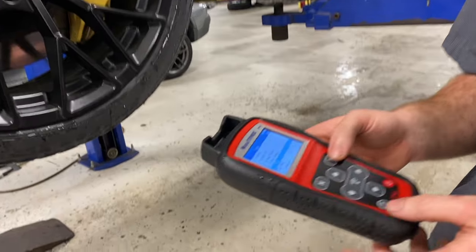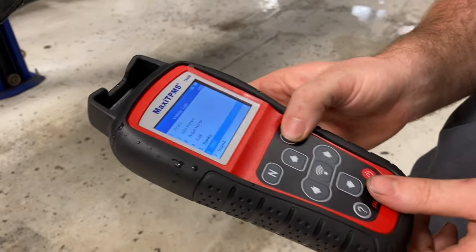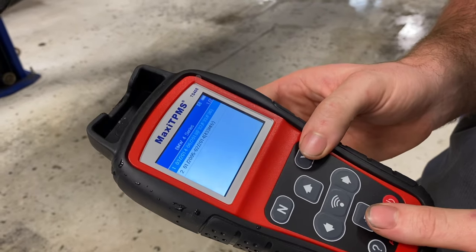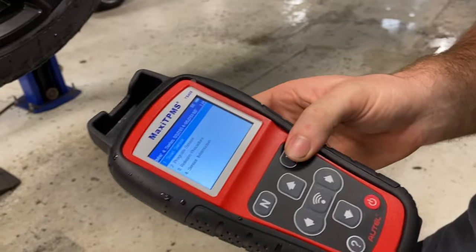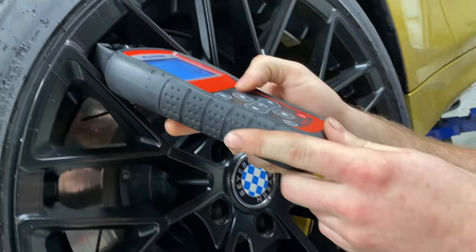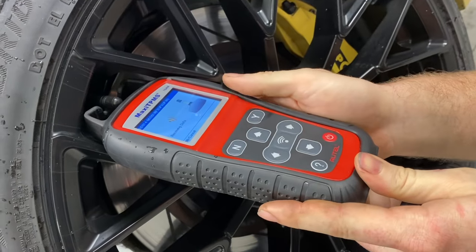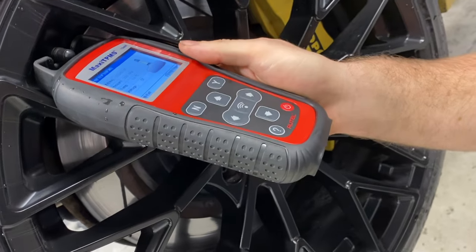So I called up a local independent BMW mechanic called Eurobon here in Greensboro, North Carolina, and made an appointment. Here's the tool they used and here's what they found. They have a Maxi TPMS tool — you go through and find your make, your model, your year. It's a 2015, so 2014 through present. You select 'scan sensor', put it up to the TPMS valve, trigger it, and we got a signal from this one. So we'll move on to the next one.